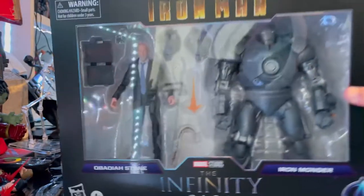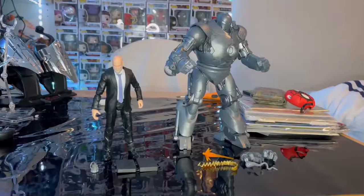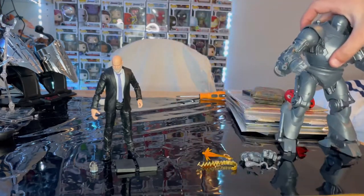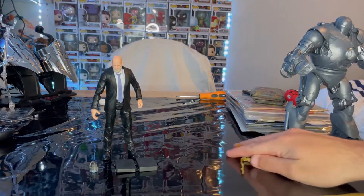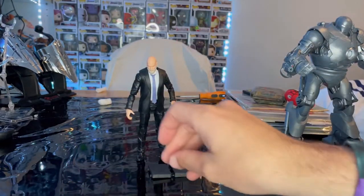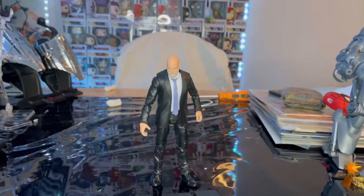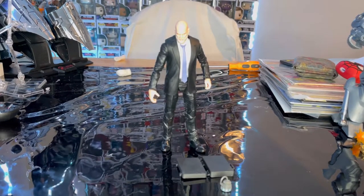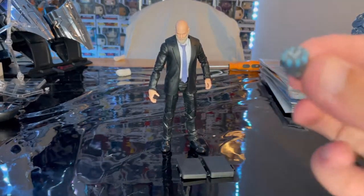Let's crack these open. Here are the two figures out of the package. We'll start with the smaller figure — Obadiah Stane. Let's go over his accessories first.